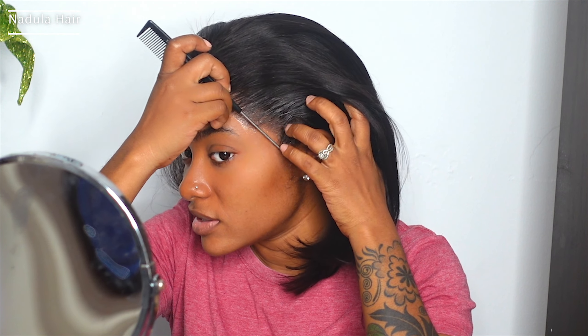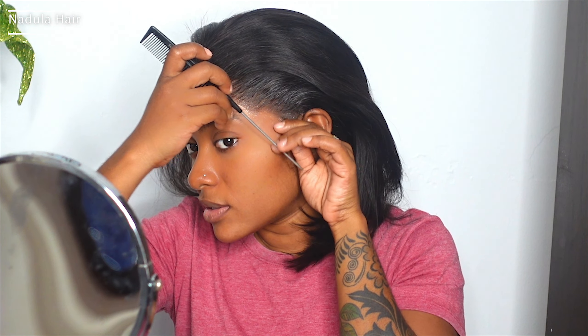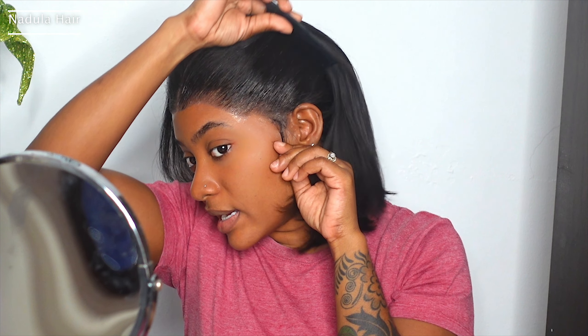I'm just so excited for this hairstyle! I don't know why — it's not like it's the first time I'm going to do it or anything. I wanted to do a little two hairs in the front and then do a half up half down. Before I do that, I don't know if I'm going to do much baby hair. All I'm going to do is just a little curl — minimalistic — you know.